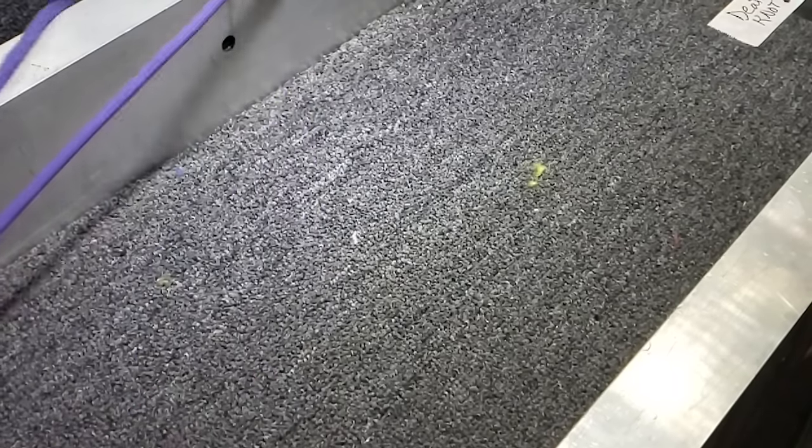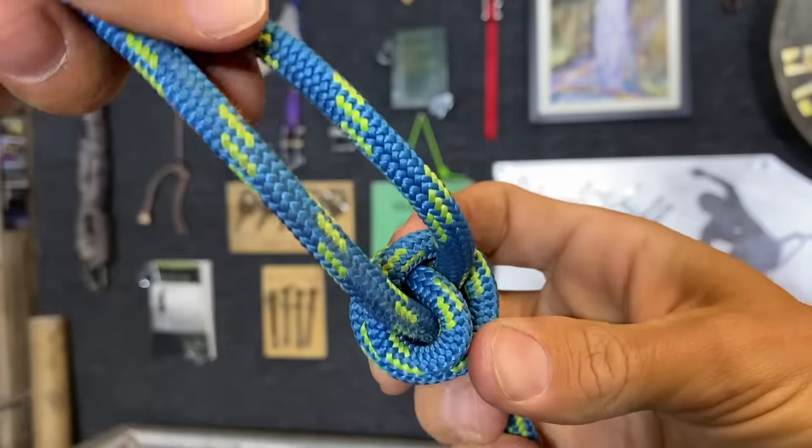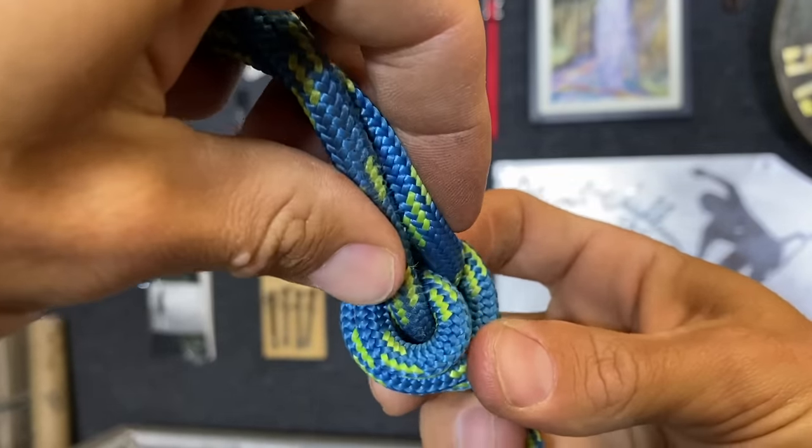Today on 'How Not to Highline,' we're going to be pull testing both of these and a variation of the scaffold knot. So, is the death knot a myth?